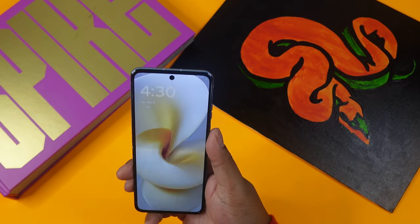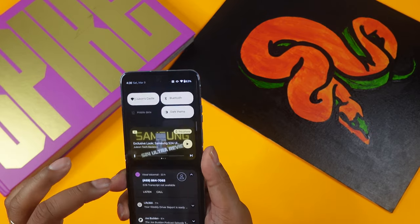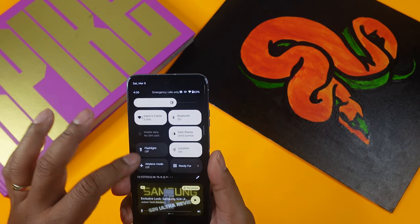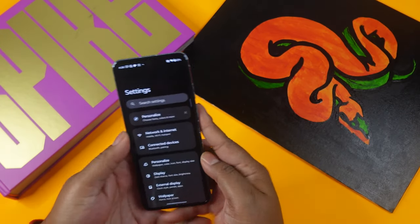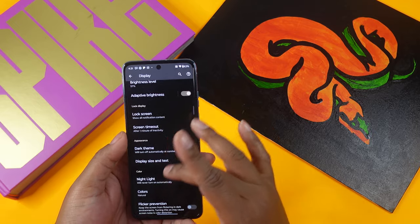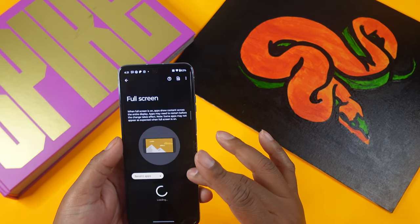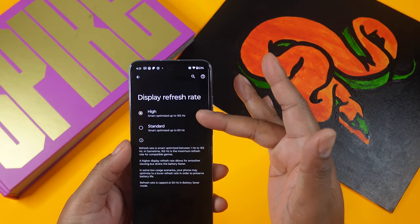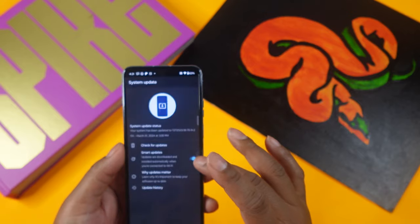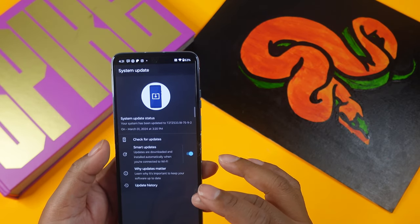In the settings, you have the Motorola menu for personalization, adaptive brightness, dark theme, night light, natural colors, auto-rotate, full screen content, and the high refresh rate set to 165Hz. Checking for system updates, it's still running Android 13 — the Android 14 update hasn't arrived for this model yet.